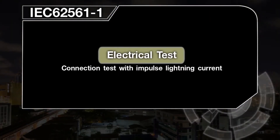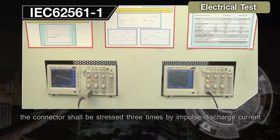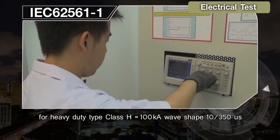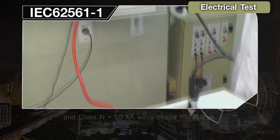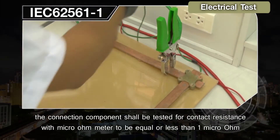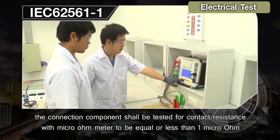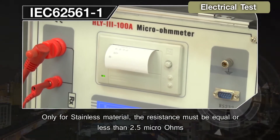Electrical Test — Connection Test with Impulse Lightning Current. After the environmental test, without cleaning the arrangement, the connector shall be stressed 3 times by impulse discharge current: Heavy Duty Type Class H equals 100 kA, wave shape 10/350 µs; and Class N equals 50 kA, wave shape 10/350 µs. After the environmental and electrical tests, the connection components shall be tested for contact resistance with a micro-ohm meter to be equal to or less than 1 µΩ; for stainless steel material, resistance must be equal to or less than 2.5 µΩ.